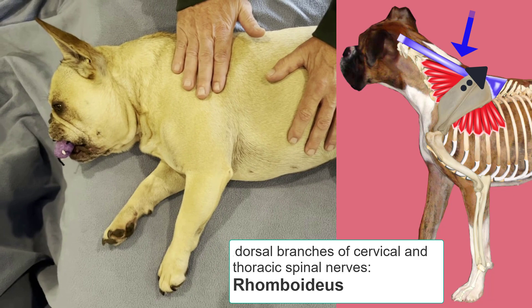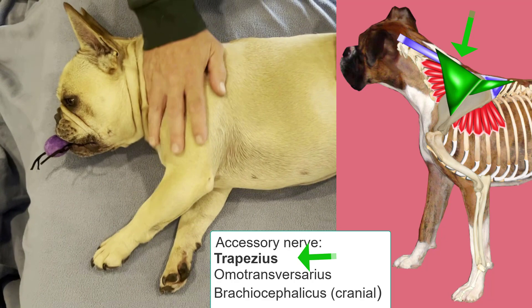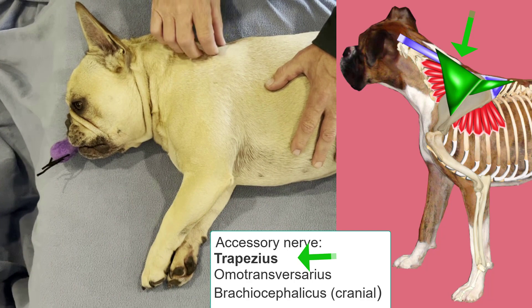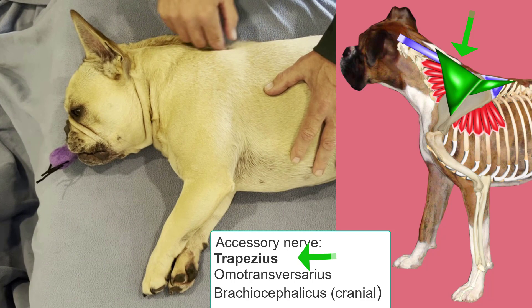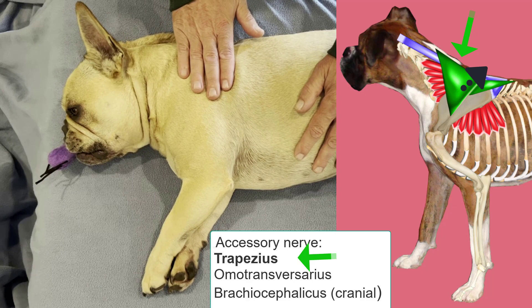The third nerve we'll consider is the accessory nerve. The accessory nerve is not part of the brachial plexus — it's actually a cranial nerve from the brain stem — and it innervates three of the muscles we're considering today. The first is the trapezius, which originates from the scapular spine and also attaches to the median raphae of the neck and the cranial supraspinous ligament over the spinous processes of the thoracic vertebrae. Its function, like the rhomboideus, is to keep the dorsal aspect of the scapula depressed against the body trunk.